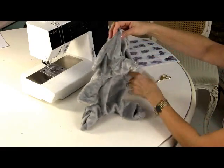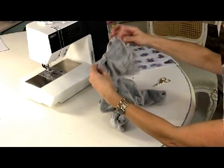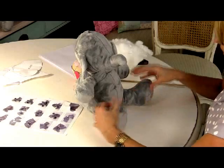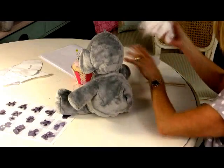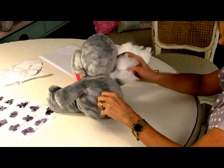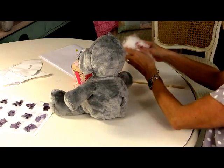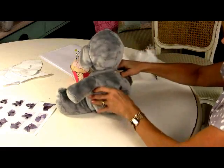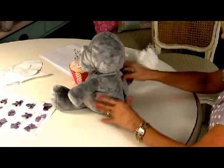I find it easier when stuffing Humphrey to start with his extremities — his trunk first, then his arms, his feet, and then the back of the head. This is all through the hole left in the back. I'm using the softest, best quality stuffing I can possibly find because it means he's going to feel nicer when cuddled. He shouldn't be overstuffed — Humphrey should be soft, squashy, and a little bit floppy. To get the stuffing into more difficult-to-reach areas I'm using a piece of dowling, which could be a skewer or a knitting needle. His head should sit forward and he should not be too overstuffed.